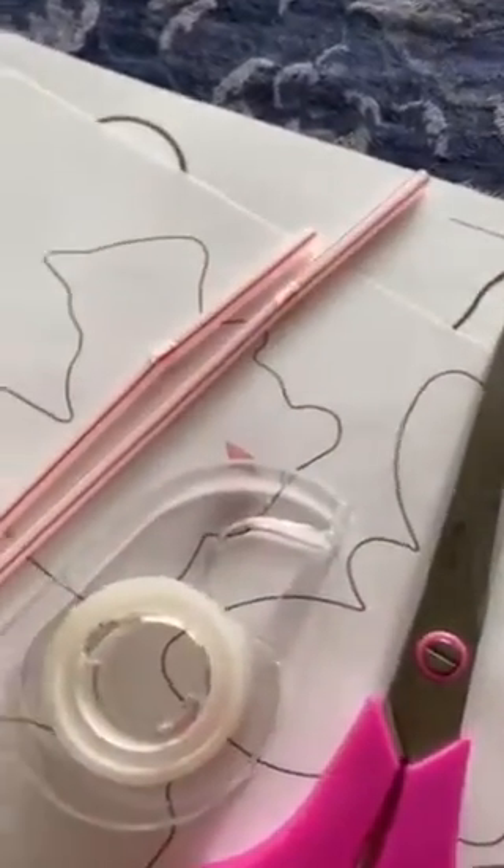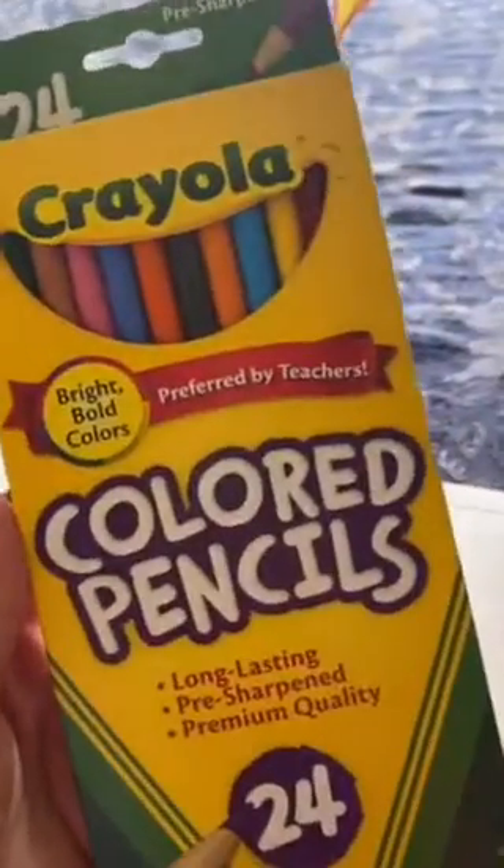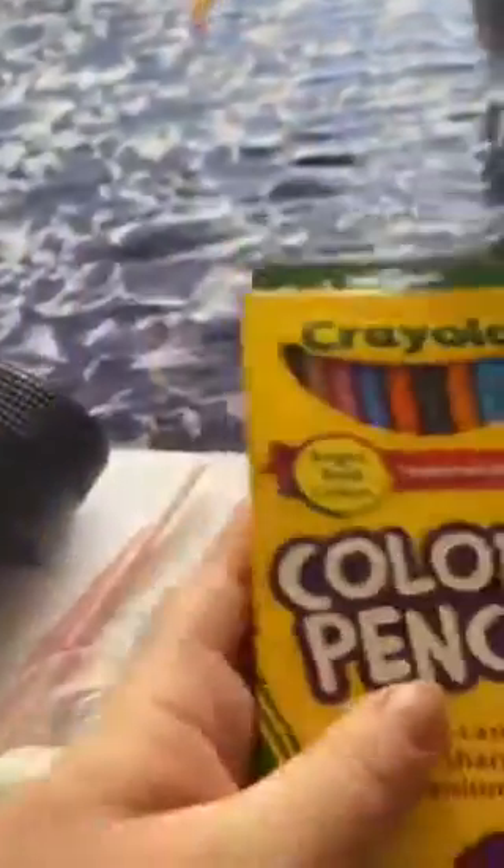Get some tape. You're also going to need a flashlight or a lamp, and some colored pencils, markers, or crayons if you'd like to decorate your puppets. You're also going to need an adult to help you out with this craft.